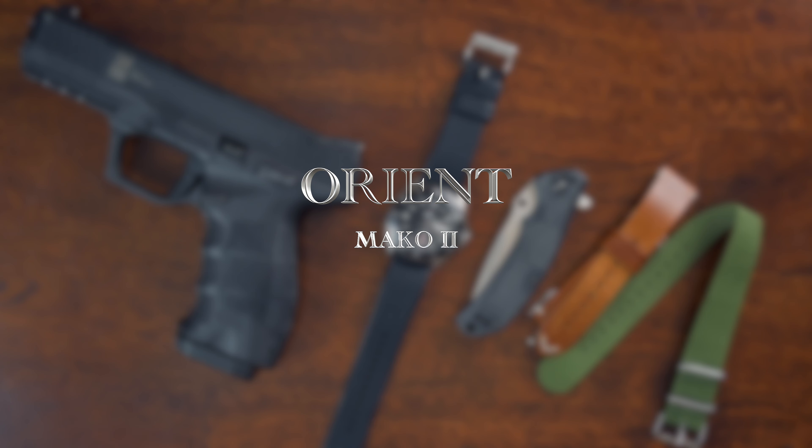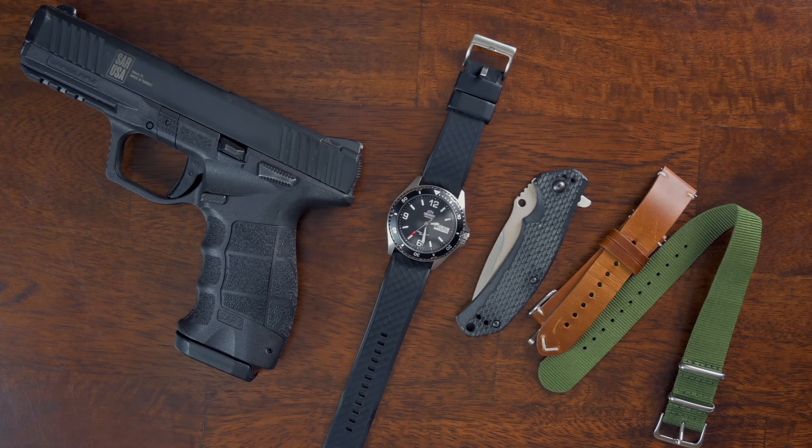Hey everyone! On the wrist today we have the Orient Mako 2. We'll take a deep dive into this dive-style watch — no pun intended — and see if this watch punches above its weight class.